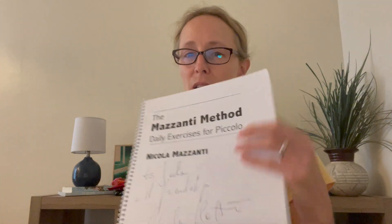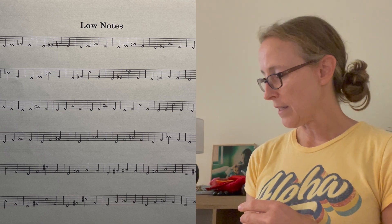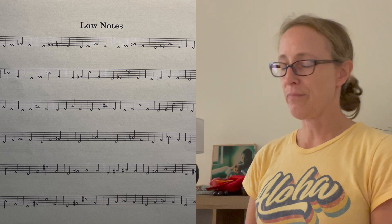The first thing I would do for a low register exercise to get warmed up is use this book — I've lost my front cover but it's the Mazzanti method — and on page 34 there are lots of low register long tones. I've mentioned this in a previous video all about the low register on the piccolo, so I will link that video in the description for a more thorough look at the low register.